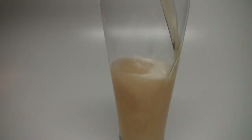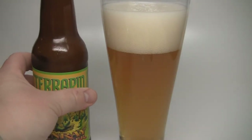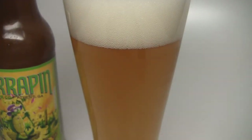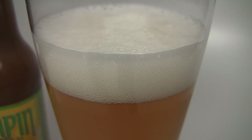The appearance of the Terrapin Sunray Wheat Beer is what I would expect — gorgeous, really beautiful golden haze to it. Nice two to three fingers of tight white bubble head on there; I can't see anything through it. Very traditional-looking wheat beer. It is a little bit darker than I'm used to, but it's a perfect example of what a hefeweizen yeast can do to a beer.